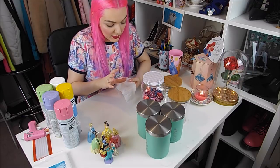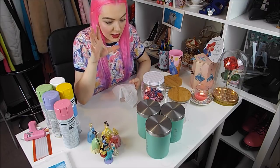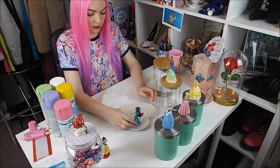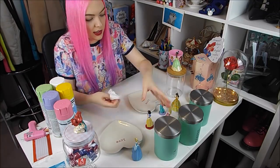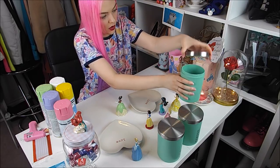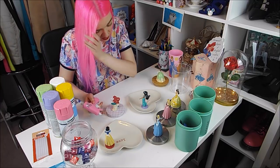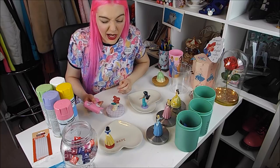So you need to decide which princesses are going where so you know what you're using, and then clean them. I have more princesses than jars and things, so I'm going to decide what's going where, clean them, and then stick them on. I'm going to take the lids off everything so that it's easier to stick them on. You just kind of have to eyeball where the middle is and go for it. If you want to be really particular, get a ruler, but I'm just going to stick them on.